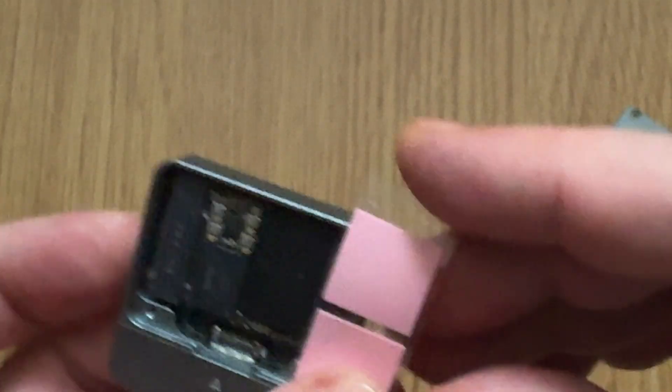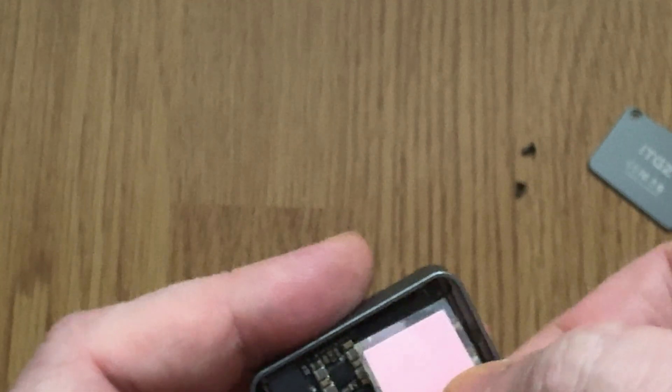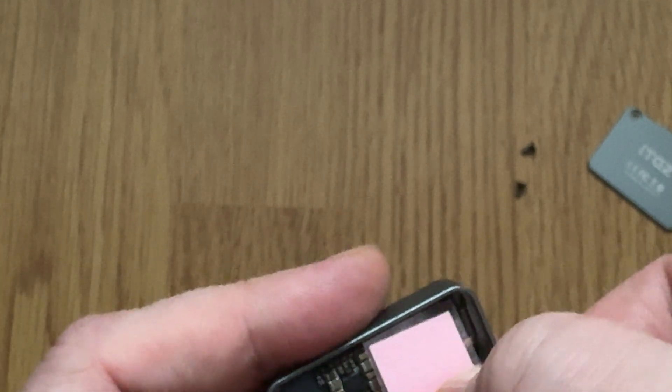Stick them on these chips, close the case, and don't open again.